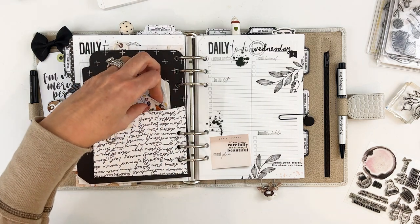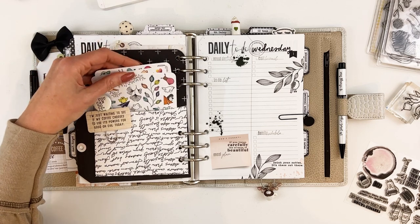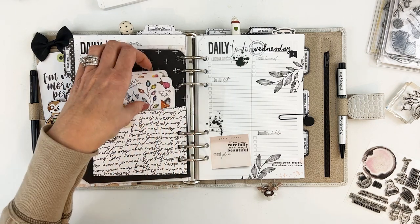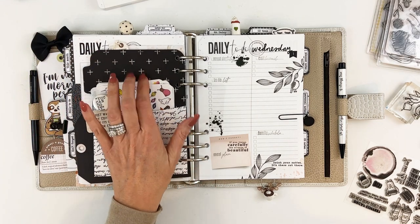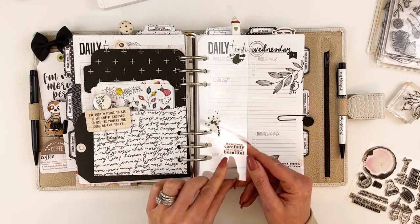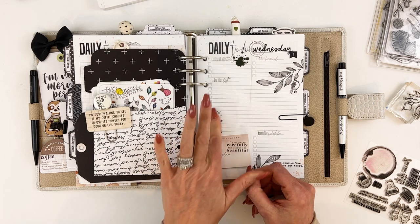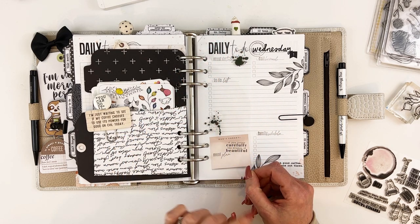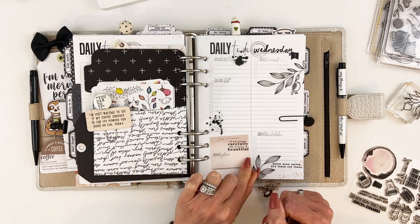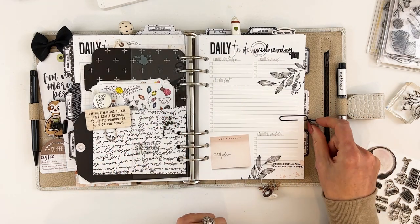'I'm just waiting to see if my coffee chooses to use its powers for good or evil today' — that's from the coffee kit. I looked for some stickers to add a little pop of color each day — these are from about two Januaries ago, a collection I can't remember the name of, but they work well with the colors. Here's another piece of the thicker acrylic with more rub-ons — a couple from February and one from January. That's actually my bookmark this month: a clear acrylic with a little clip from my stash.